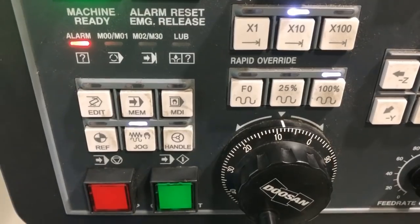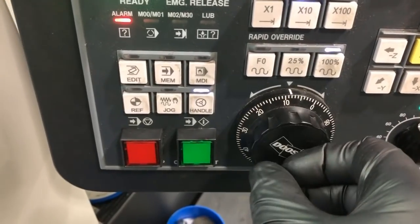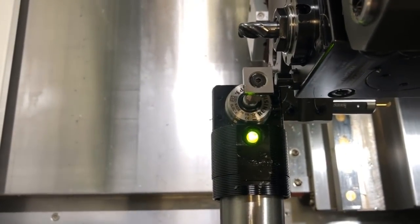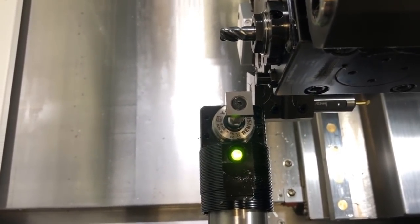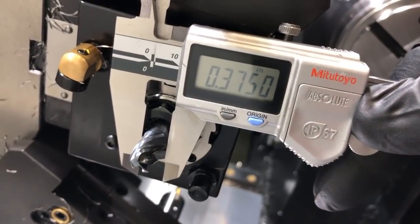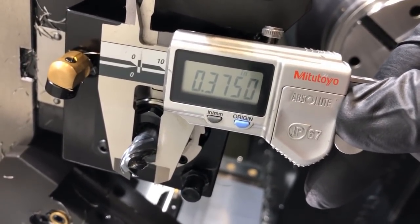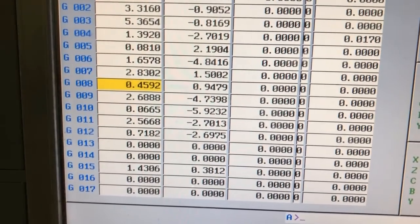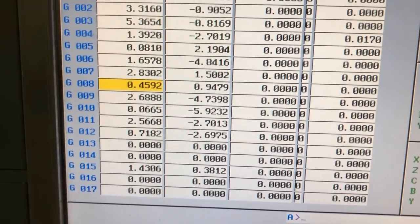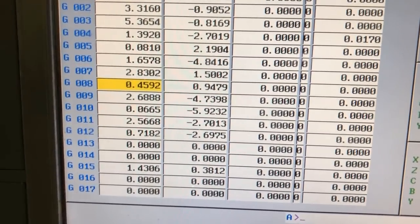Because this is a lathe, we're going to have to manually adjust the X value in the geometry page by the diameter of the tool. Let's back out and put the tool away. We're going to measure — that's a 0.375, a 3/8 end mill. So in the X axis of the geometry page, we're going to add minus 0.375. So we will end up with a value of 0.0842 in that field.